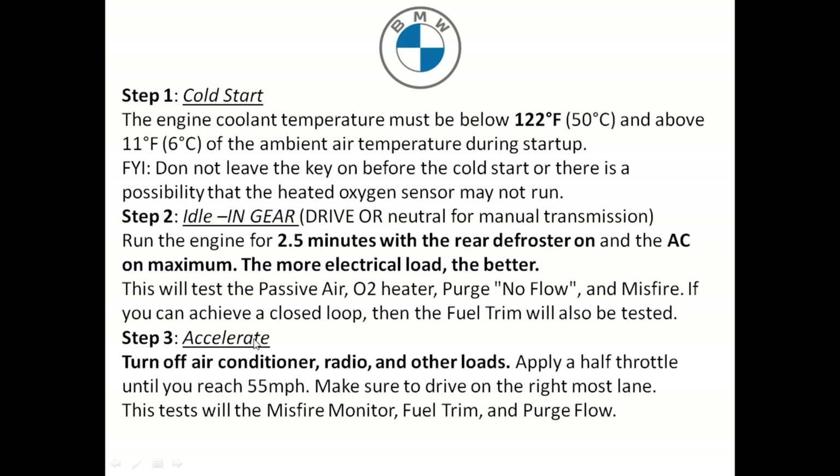Step three: before you accelerate, turn off the AC, the radio, and any other load including the rear defroster. Then apply half throttle until you reach 55 miles an hour. Make sure you drive in the right lane so you don't cause a traffic accident or slow down traffic. This test will perform the misfire monitor, the fuel trim, and also the purge flow.